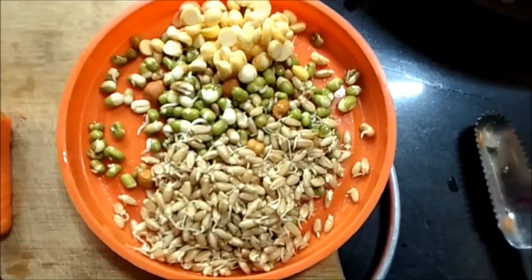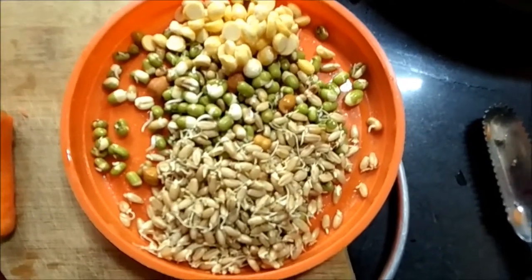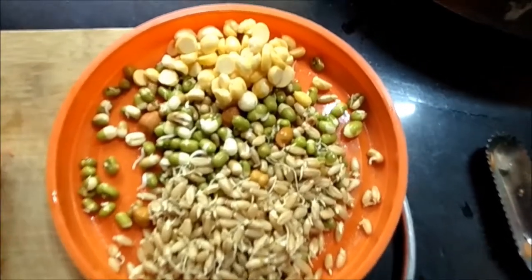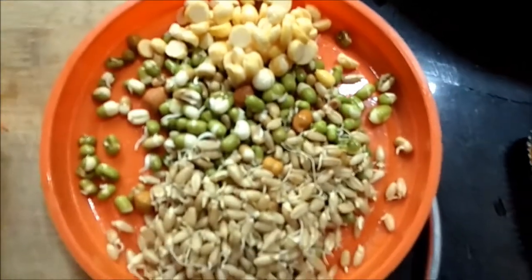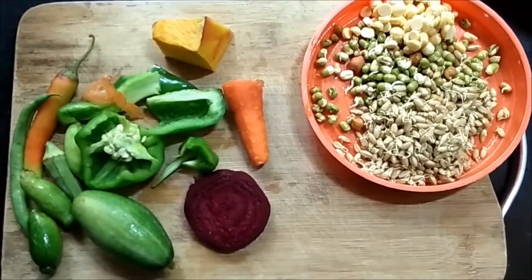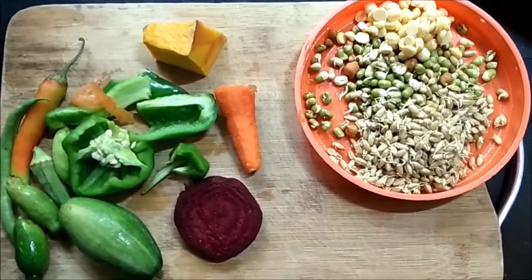For sprouts, we have Indian chickpea, moong beans, matka beans, and soaked wheat — all sprouted ones. We also have one kind of lentil which is high in protein. So we are giving the birds a very good diet which will help them get a good feather condition and keep them happy and healthy.